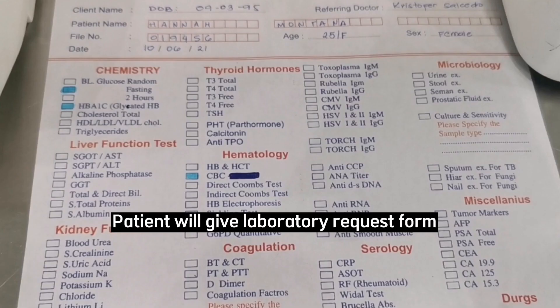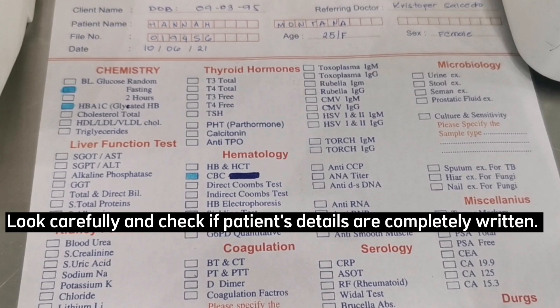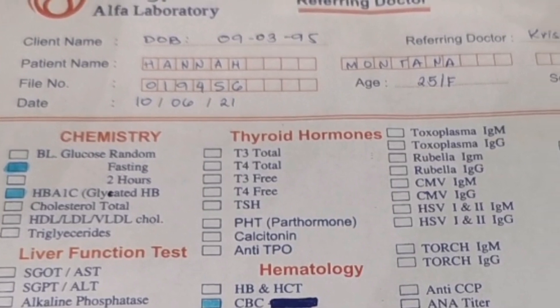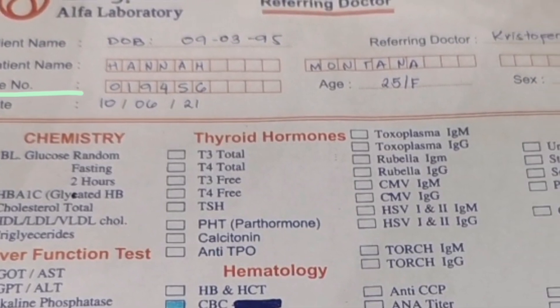When working in the laboratory, the patient will give a laboratory request form. Look carefully and check if the patient's details are completely written, such as name, date of birth, and patient's unique number.